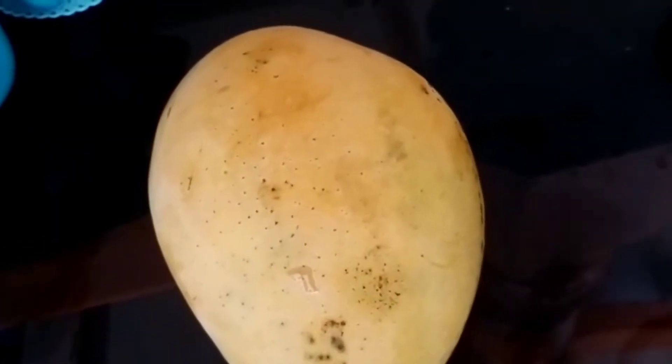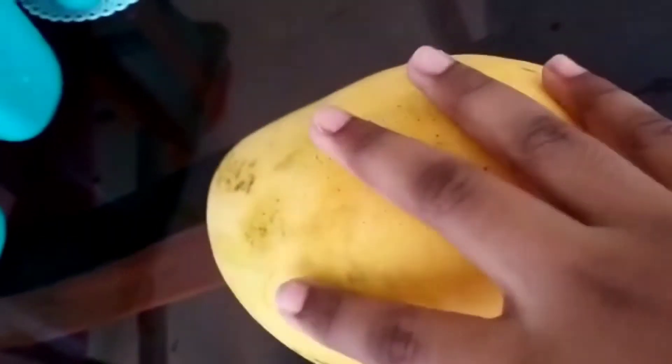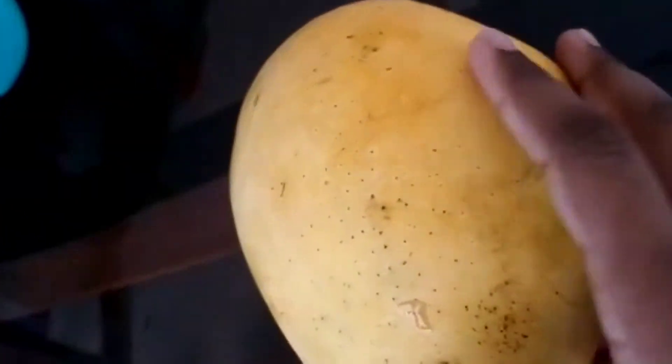Hi everyone, welcome to my channel! In today's video we are going to see how we can make a mango ice cream. The things needed are given in the description box, you can see it now also.